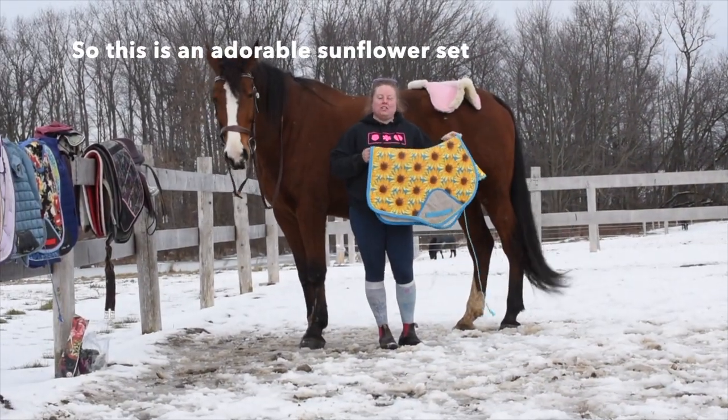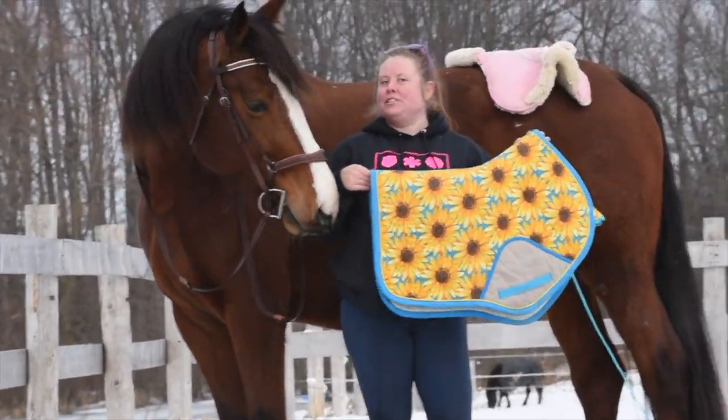This is an adorable sunflower set from Jeb Custom Saddlepads.